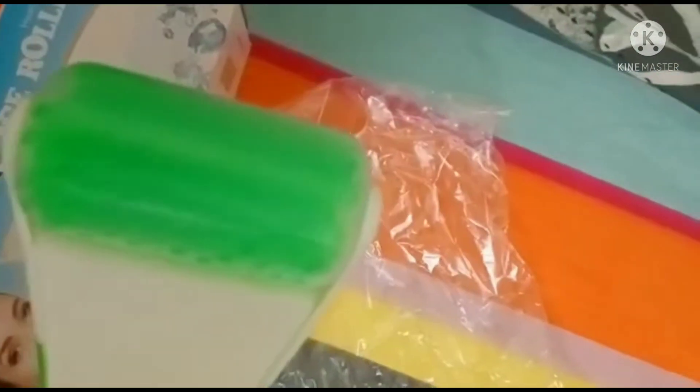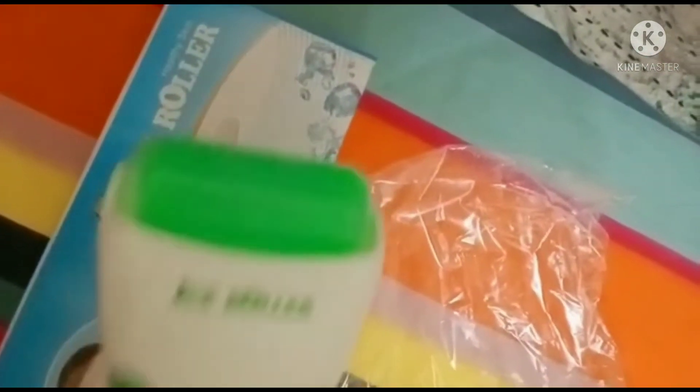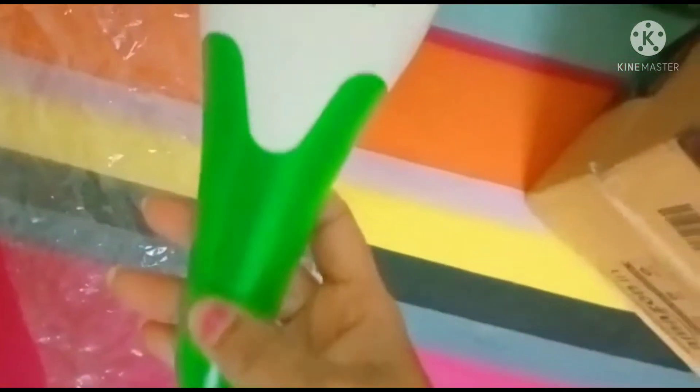After it gets cooled down, then we can roll it on our face. This is the ice roller.